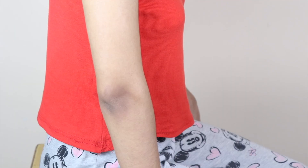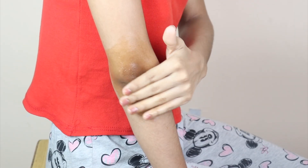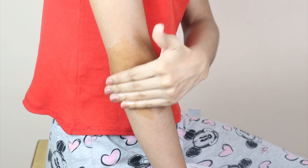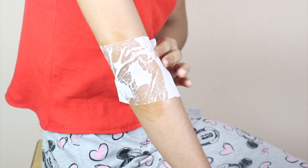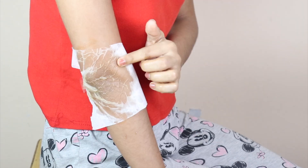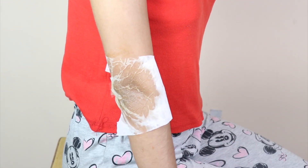This is your ready DIY Skin Lightening Elbows and Knees Pack. Now apply this pack properly on your elbows and knees for 2-3 minutes, then leave it on for at least 15 to 20 minutes.